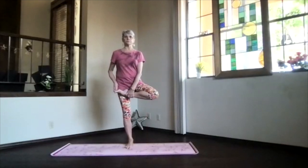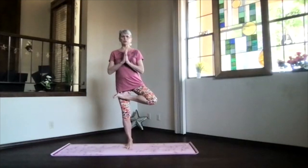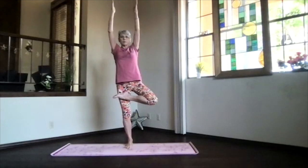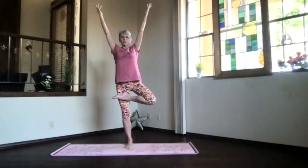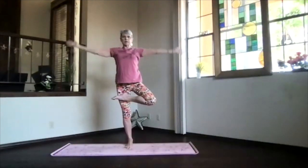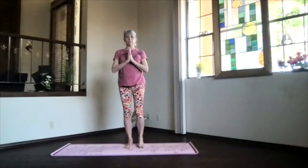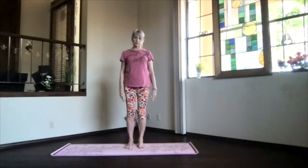When you're comfortable, you can bring your hands up — either straight up right above your shoulders or reaching out a little bit further. Shoulder blades still towards your waist. Sway in the breeze if you need to. When you're ready to release, hands back to your heart, knee to the front, foot to the floor, and relax into mountain pose.